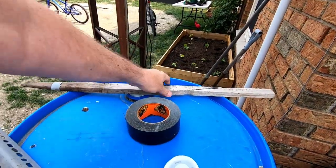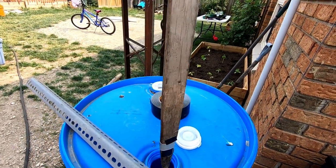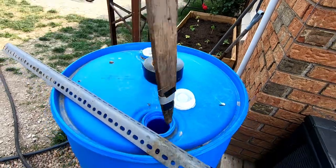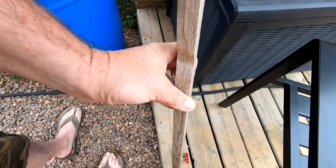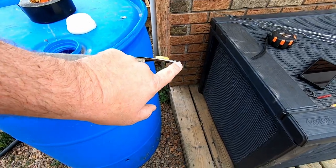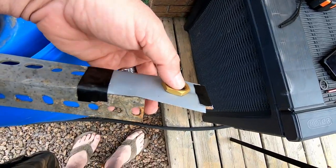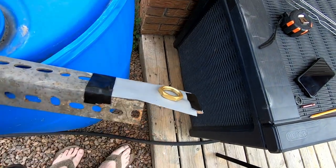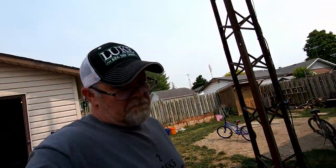We've had to change tactics a little bit. The stick, because it is straight, goes at an angle and it's going to cross-thread the valve. I found a piece of metal with a tab cut off, so I've got the tape on there and the nut taped to it. Take 47.